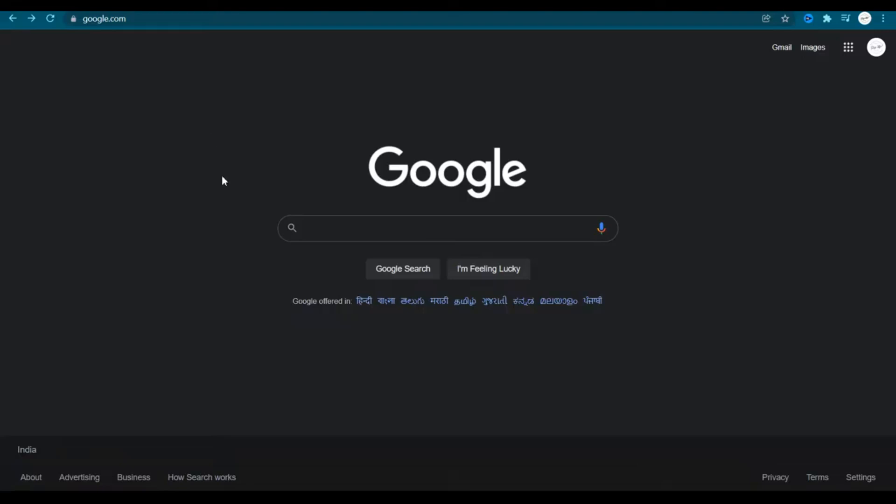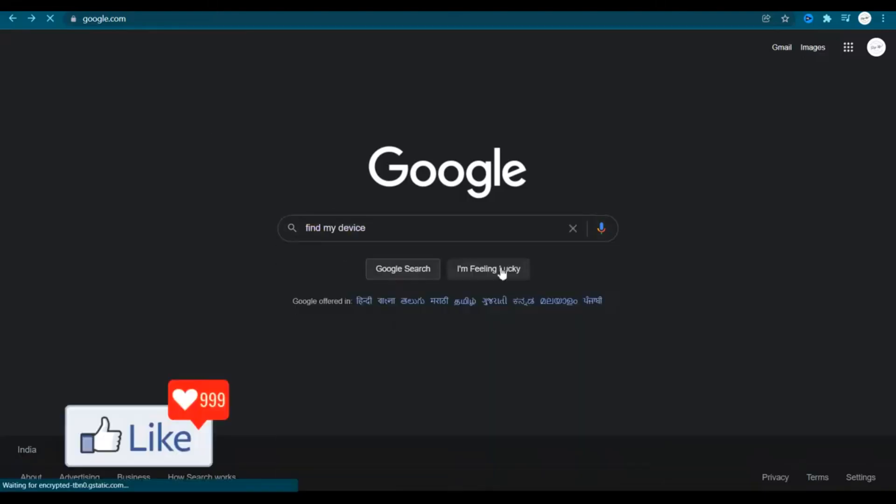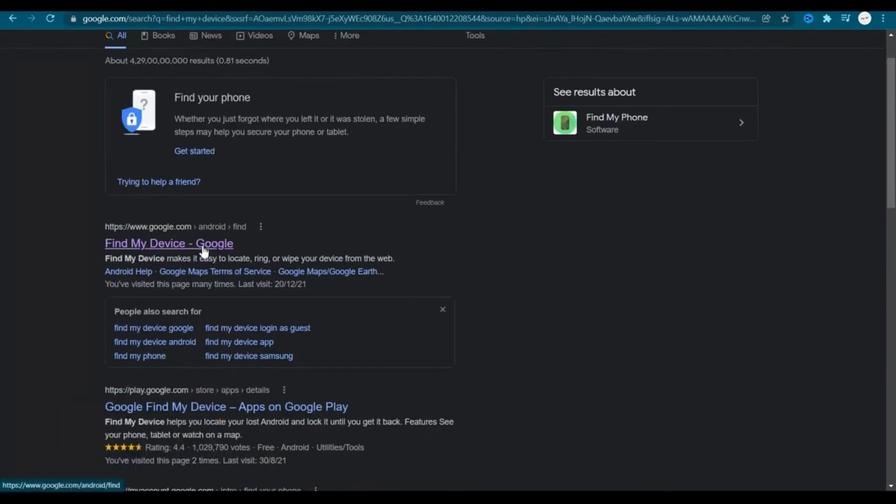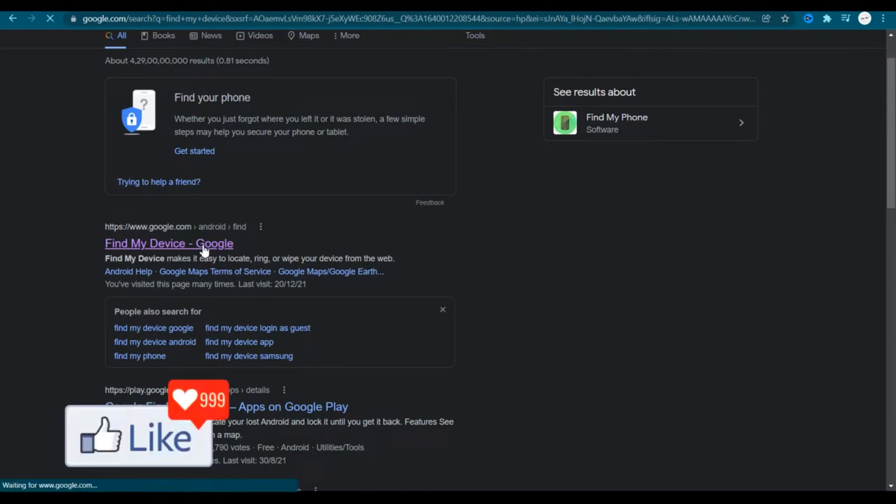Get onto google.com and type in 'Find My Device'. Once you do that you get all the search results — you need to select the first option here, Google Find My Device, and click on that link.